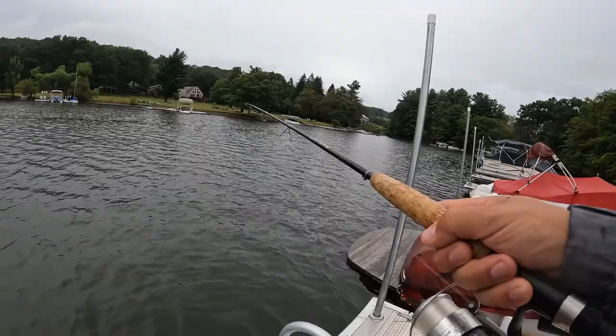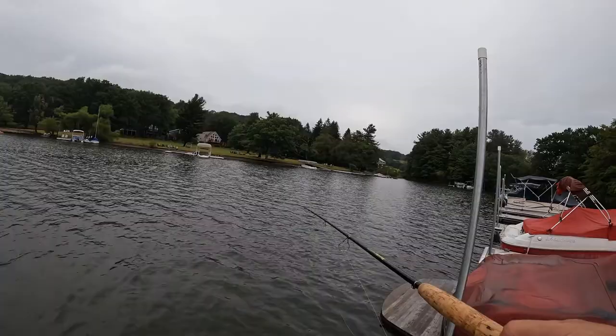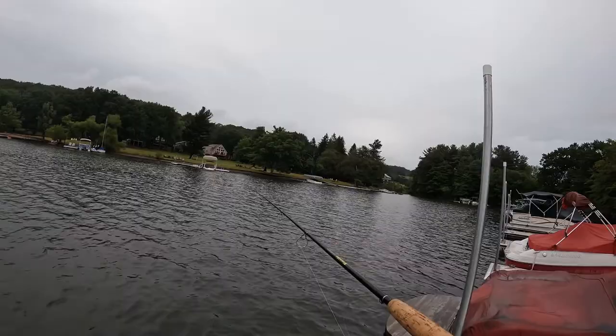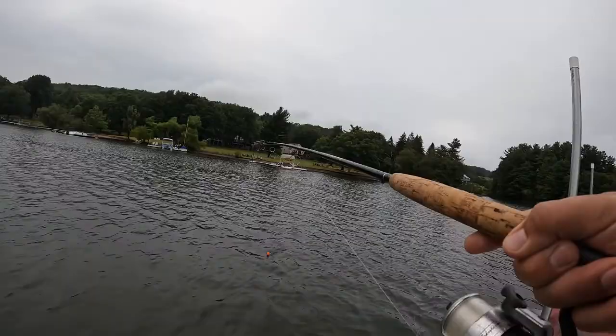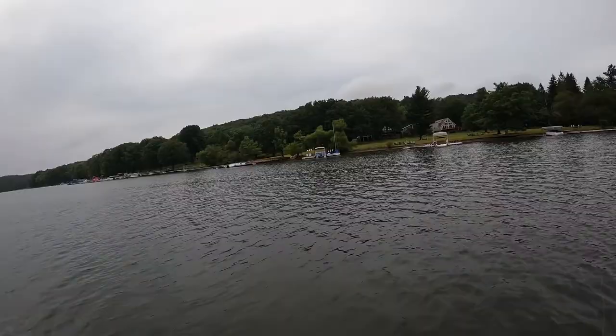All right, it floated down — tighten it up a little bit. Oh, it came back up — something's hitting, eat it! Oh, it's going. There's a fish — it's a little perch, that's too small. He's too small for the dinner table — I need a little bigger than him.